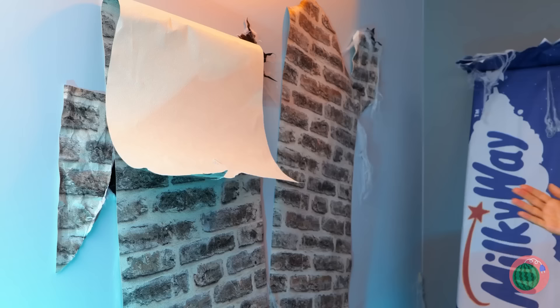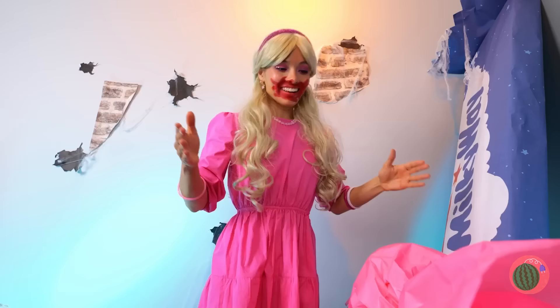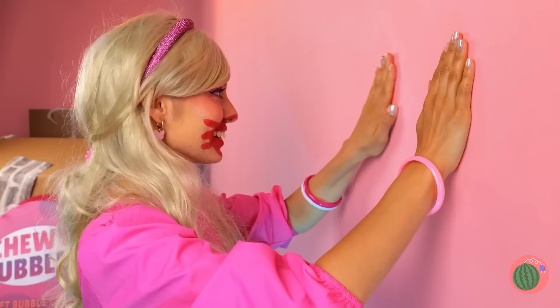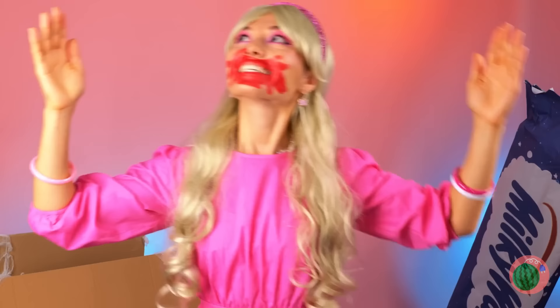Look what's over here! Roll it down — these walls are in need of a makeover! What can we use? A candy wrapper! And the best part, it's already plenty sticky! Smooth it out — we're gonna need more candy! Everything looks great!